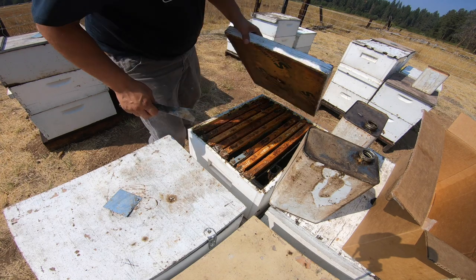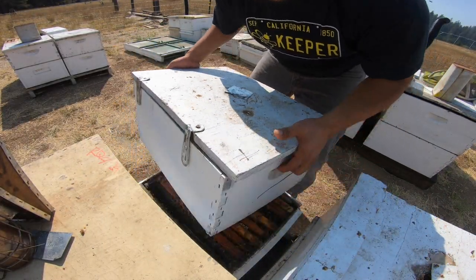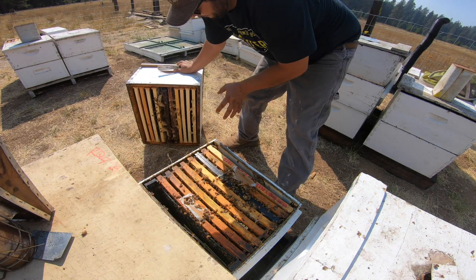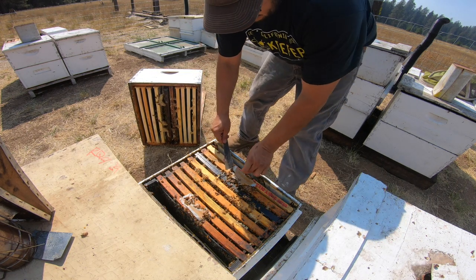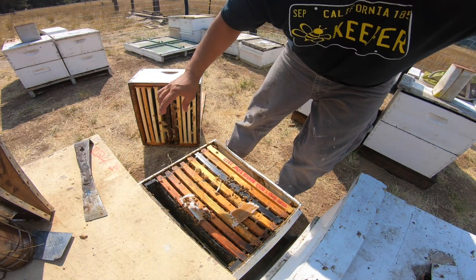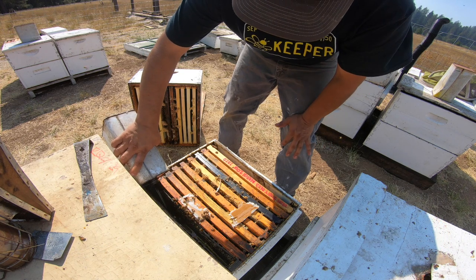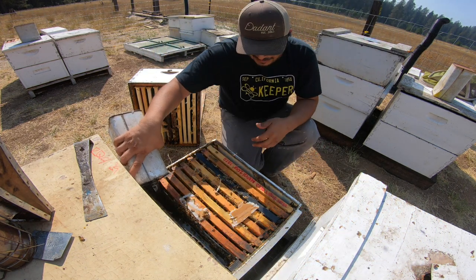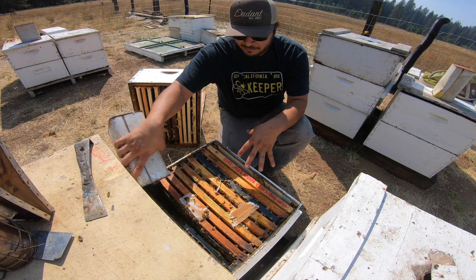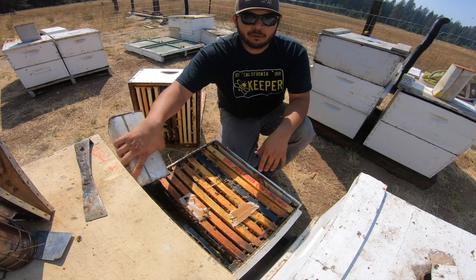I'm going to close it up like so. Let's check out this other hive. Here's the other hive — that one's looking so much better, look at that. Pollen, eating it up. Go ahead and crank the feed in this one as well. You know, like I've said before, if you give these girls what they need and you give them enough pollen and feed, they will produce. You've got some good quality queens, you're going to get performance like this.